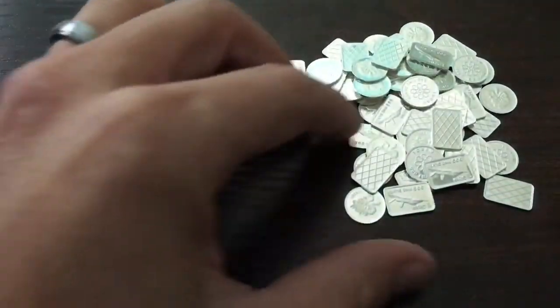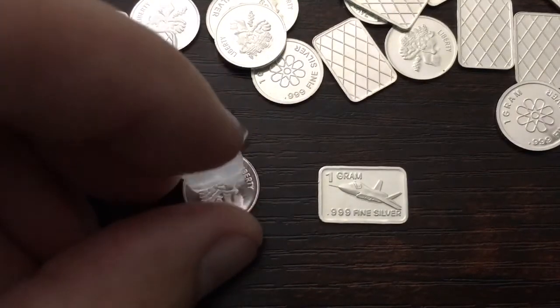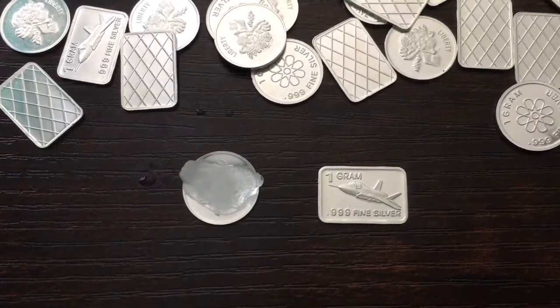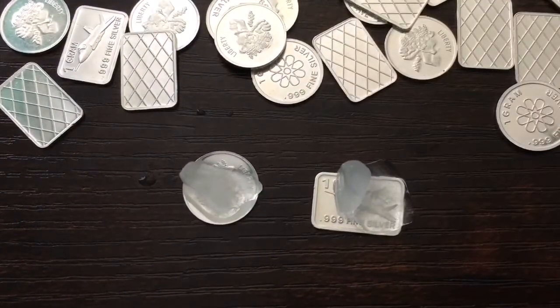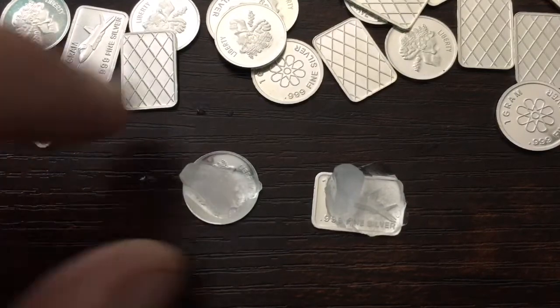Let's go ahead and move on to the ice test. As you may or may not know, silver is one of the best conductors of thermal energy. I'm going to grab a little piece of ice and place it on this 1 gram round, and we should see it melt almost instantly. As I'm looking at it, it looks like it's doing just that — it's melting very, very fast. Let me grab a piece of ice for the 1 gram bar now and see if it does the same thing. And it looks like it's melting very, very fast as well. That's a great sign — it usually means that it's real silver.